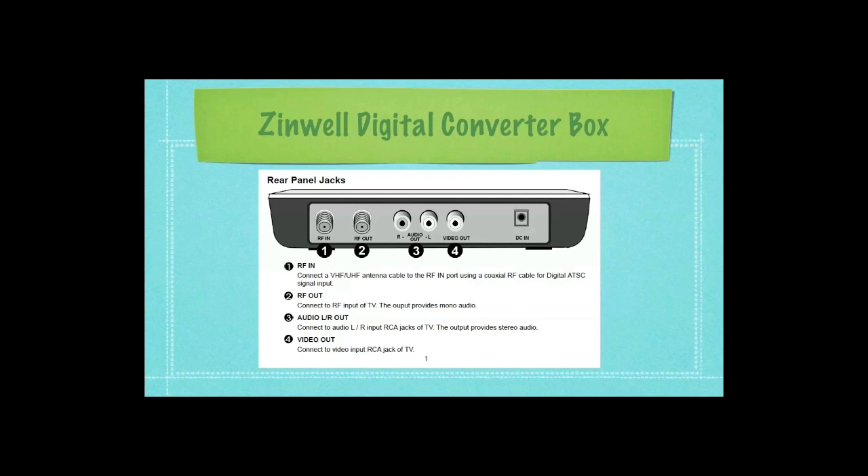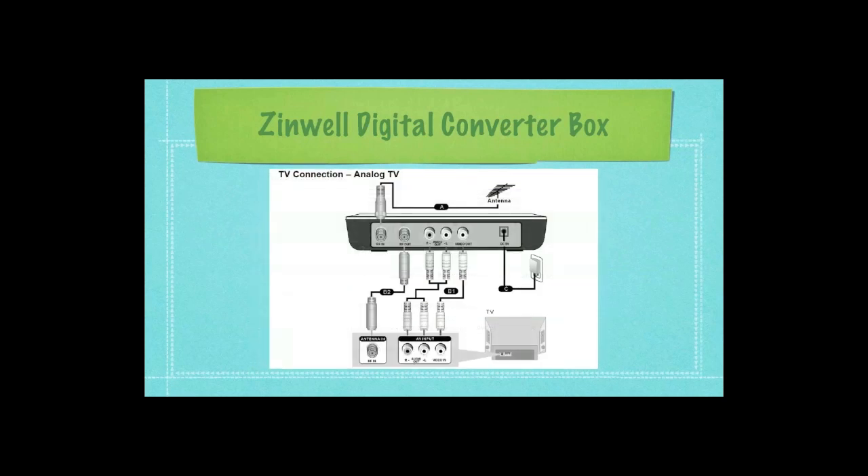Here is the Zenwell digital converter box — here's the back end of it. In the part labeled one, this is where you would connect your antenna to the back of the digital converter box. Part two is where you take coaxial cable — which it comes with — and connect it to your television. There's also an option of connecting to the television using both the audio ports and the video out, and at the end there's an AC adapter.